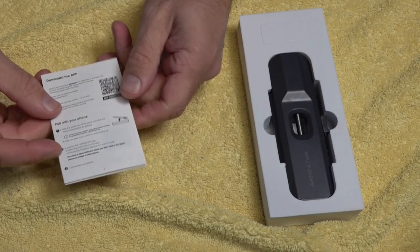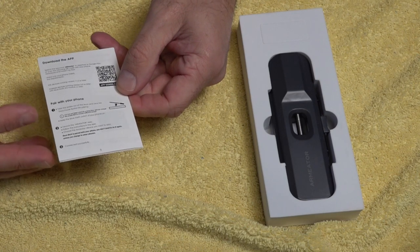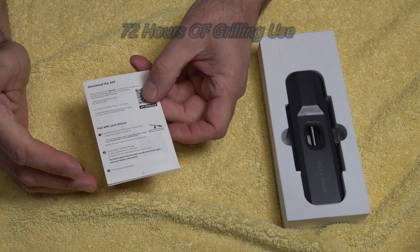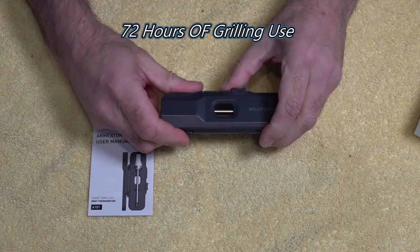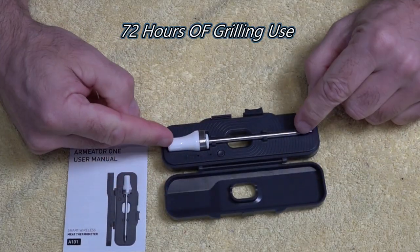It is compatible with Apple and Android, so just make sure you download the app, install it, and then you're ready to rock and roll. It takes two AAA batteries. It comes in its own little dock, and as we open the dock you've got your one probe there.